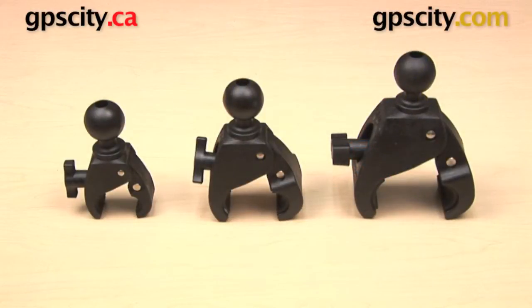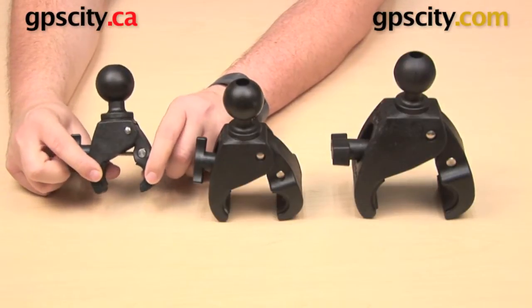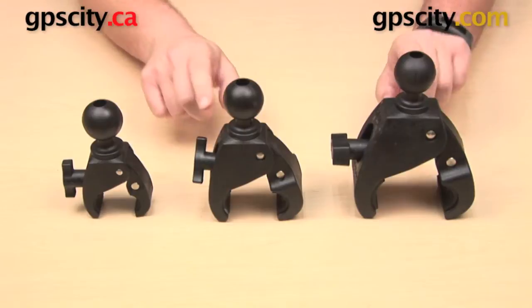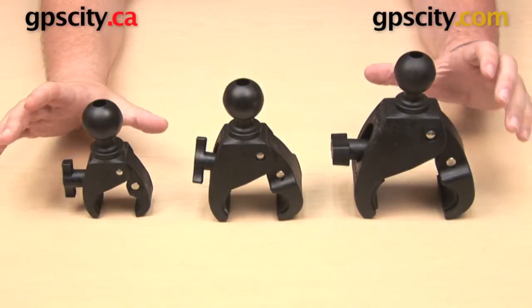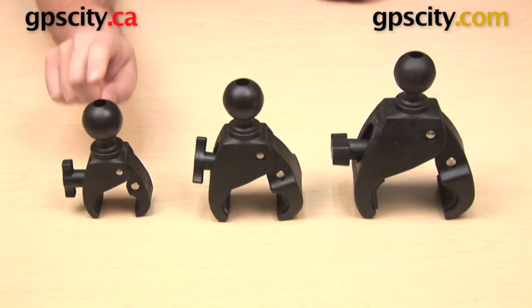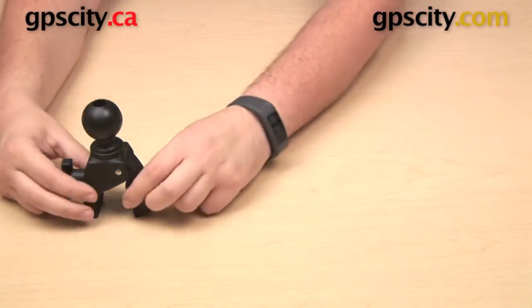In this video we are taking a look at the RAM Mounts small universal tough claw mounting base with one and a half inch ball — this is the RAP-400. This is the small version; we also have a medium version and a large version. All of these use the RAM one and a half inch C size ball, but you can also get any one of these mounts with the RAM one inch B size ball. In this video we are going to focus on the C size ball version.